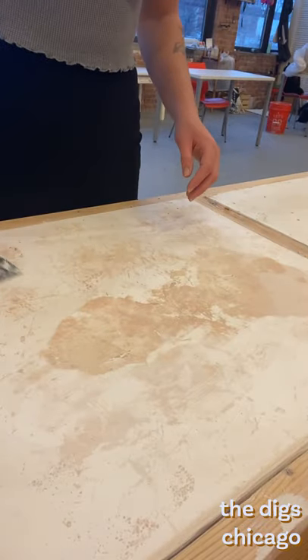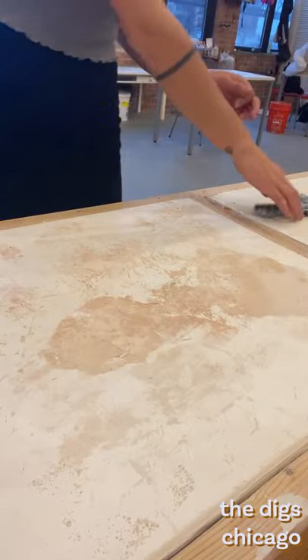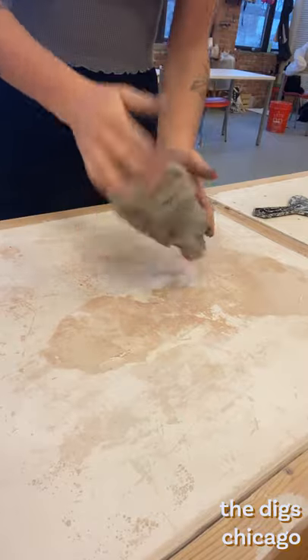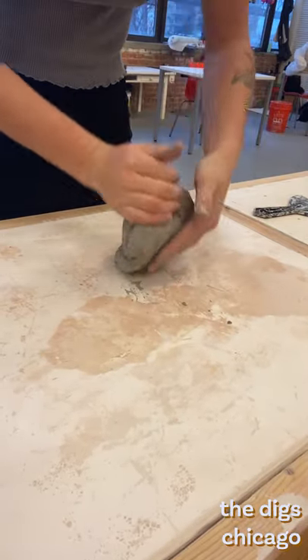Before we get on the wheel we have to address wedging. Wedging is a crucial part of any clay based activity. The purpose of wedging is to compress the material to limit impurities such as air bubbles. This makes any project easier and the material more reliable.